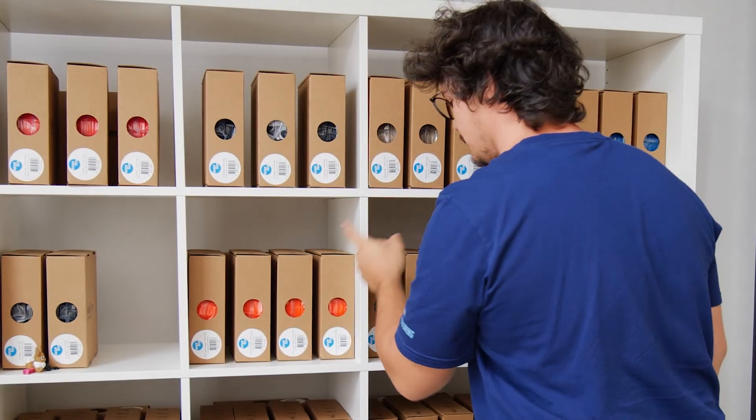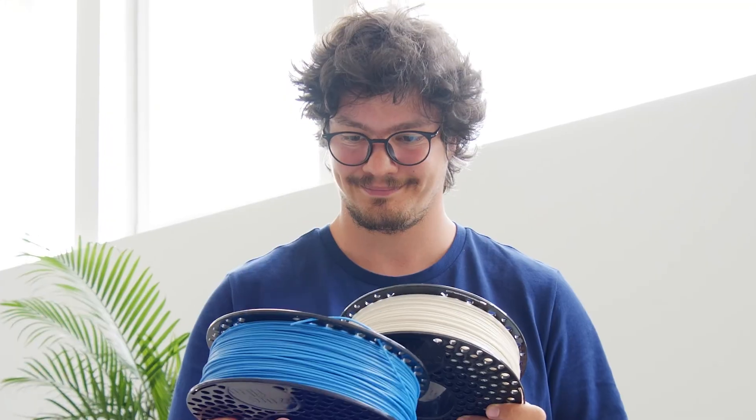What I'm about to tell you might save you hours of frustration. What kinds of 3D filaments even exist? What are the differences between them? These are the most common beginner 3D printing questions I had when I first started out with 3D printing. Let's get into it!